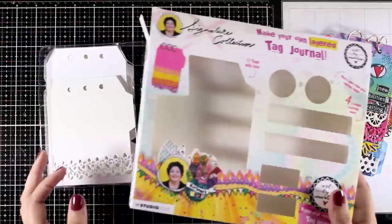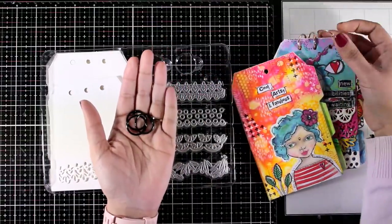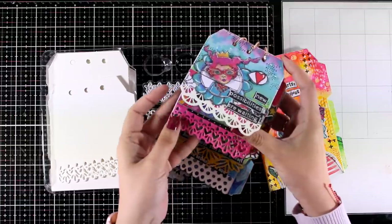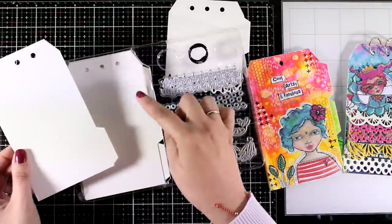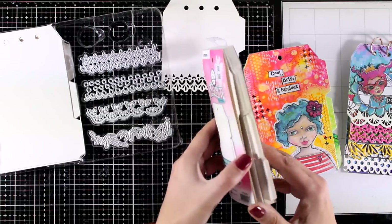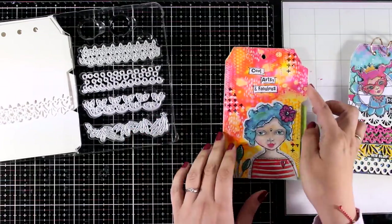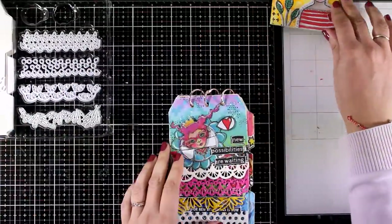For creating a tag journal you obviously need tags. You can grab tags in bulk. I did use for one of these tag journals this set by Art by Marlene — it's by Studio Light and comes with rings so you can bind the tags together. There are ties that add a lovely lace look at the bottom, and it includes lots of tags with three options on the tabs. If you don't want to buy this kit, you can get a booklet of just tags — it's very inexpensive and comes with 21 tags.